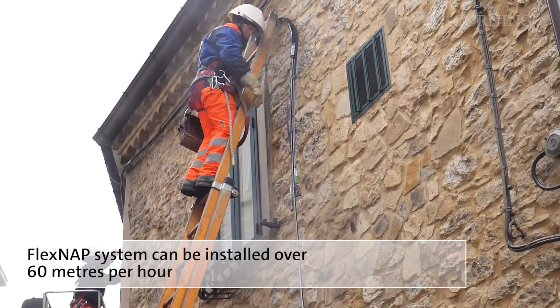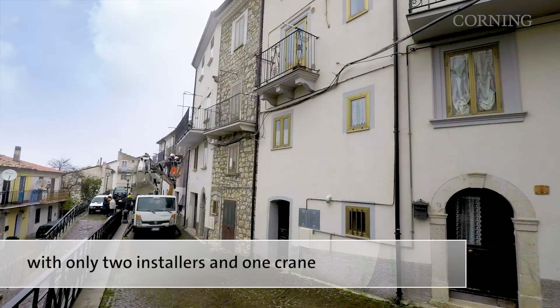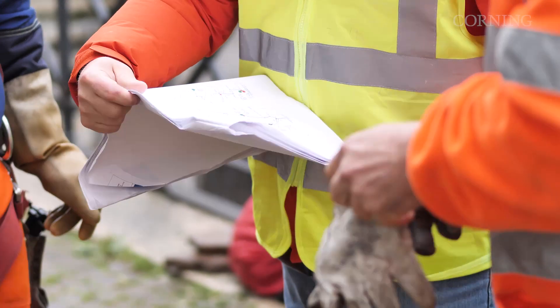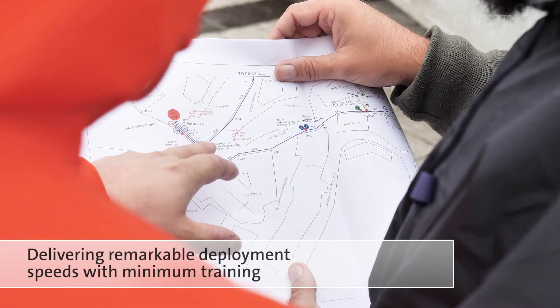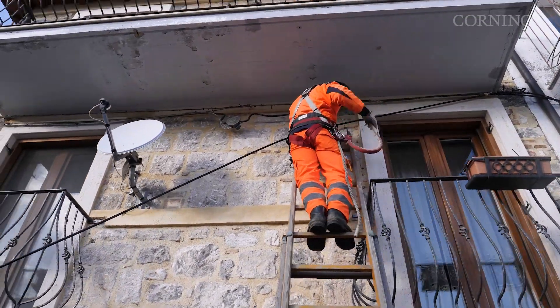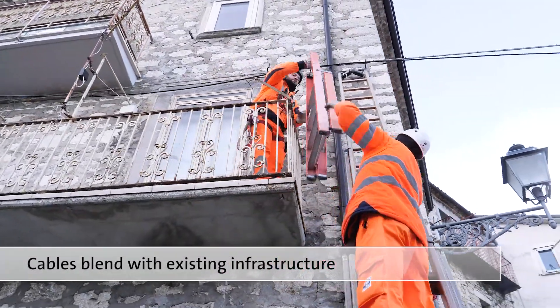The FlexNAP system can be installed at over 60 metres per hour with only two installers and one crane, delivering remarkable deployment speeds with minimum training. It also provides impeccable aesthetics, as the cables blend perfectly with the existing infrastructure.